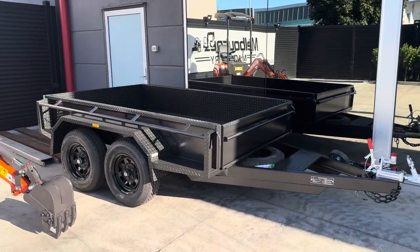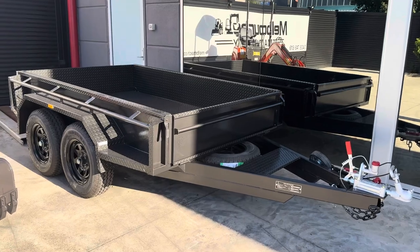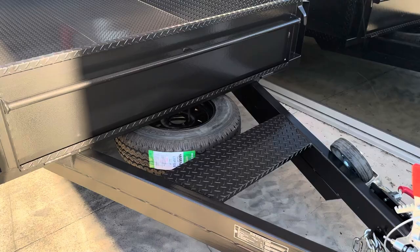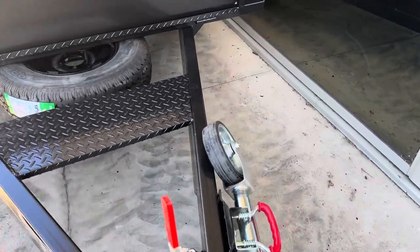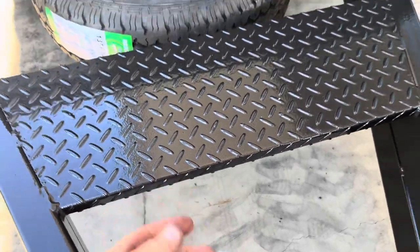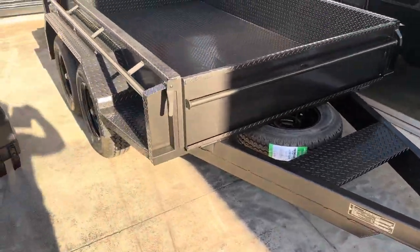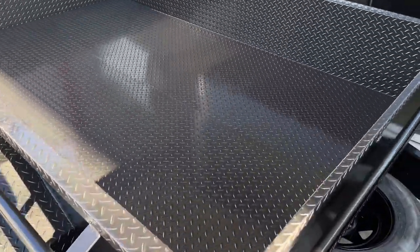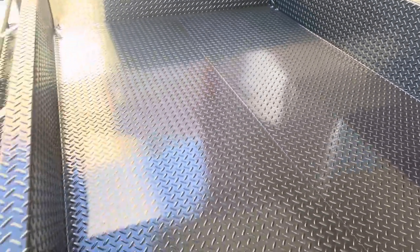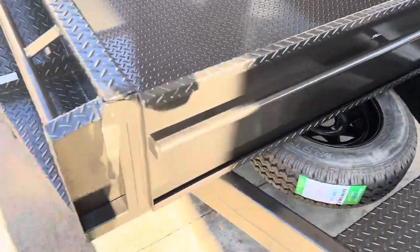You can buy this machine with all the attachments and this trailer. This is an 8x5 heavy duty two tonne trailer with a spare wheel, heavy duty jockey wheel, bucket rest here — and on the bucket rest we fold the edge here to be able to strap the bucket to that bucket rest. Full checker plate inside, 380mm sides, tie down points in all the corners and all brand new tyres, brand new rims, 8 ply tyres.